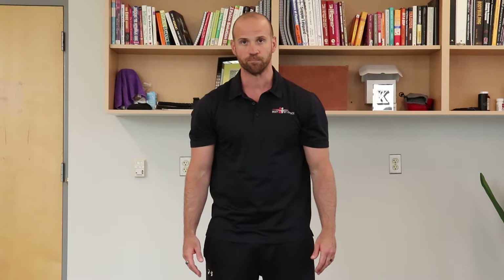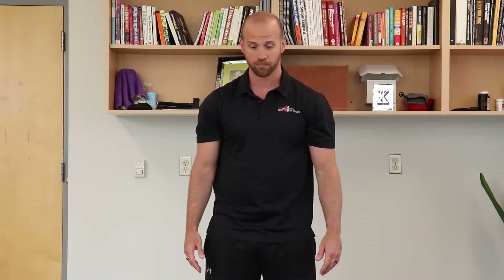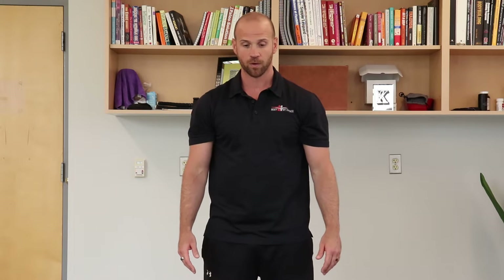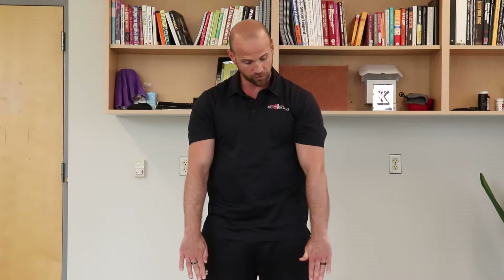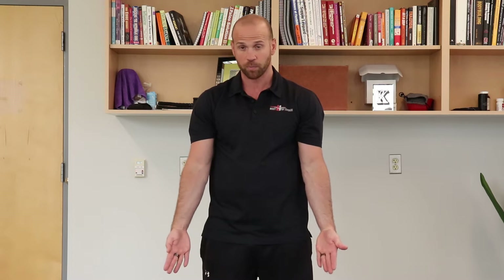Elbow curls from the standing position. Get a sturdy base, give yourself a belly breath, brace, irradiate that tension, and we're gonna start with the palms up in supination.